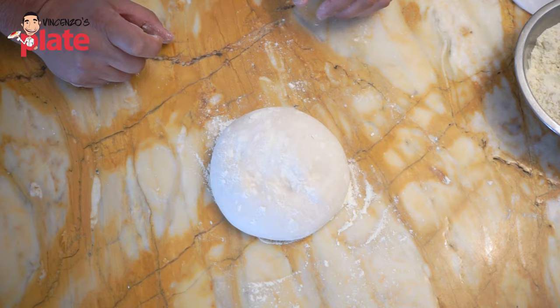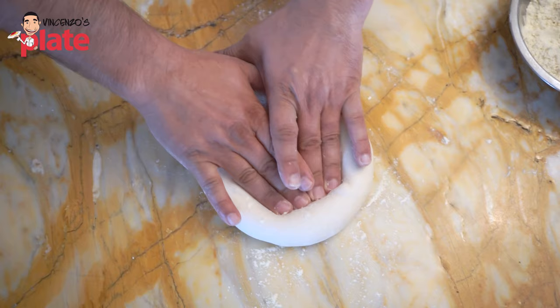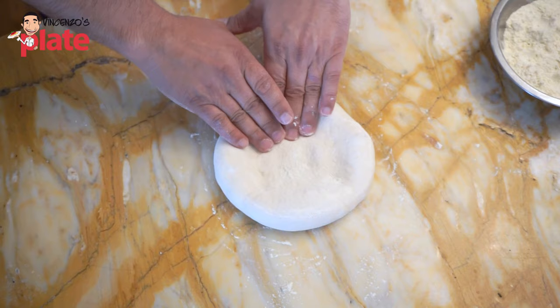Put a little bit of flour on the bench so it doesn't stick. First step: we start an inch in from the bottom and work our way to an inch from the top. Using our fingers, an inch in, we press down and stop. We then place our dough ball the opposite way, an inch in again, we press down and stop.